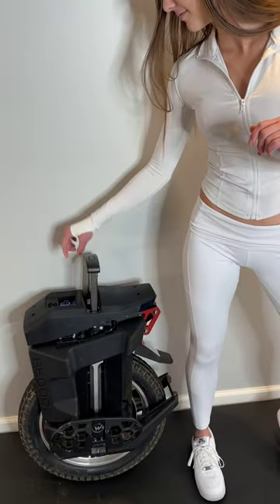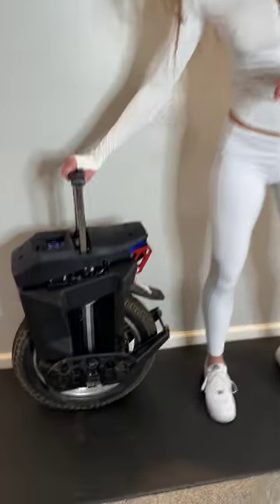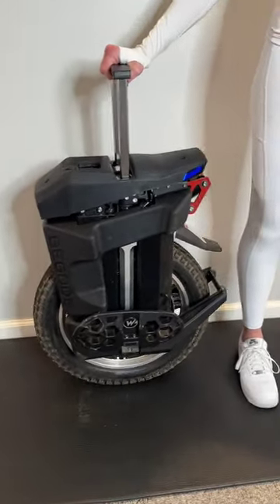The trolley handle works well, but it's a little flimsy and will break easily if you're not careful. The Master also includes a button that acts as a lift switch — pressing it twice puts the wheel in a mode where you can lift it without the wheel spinning.